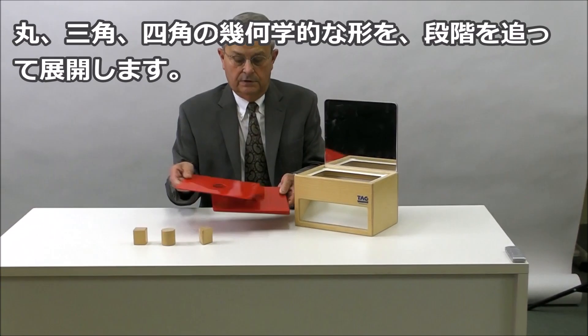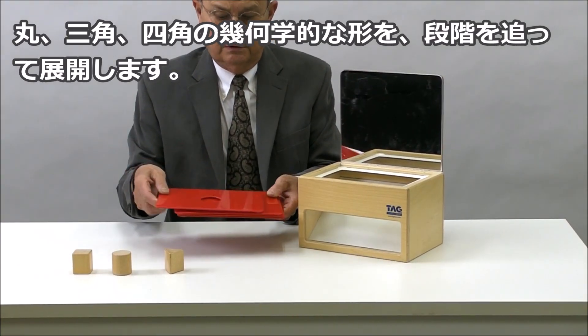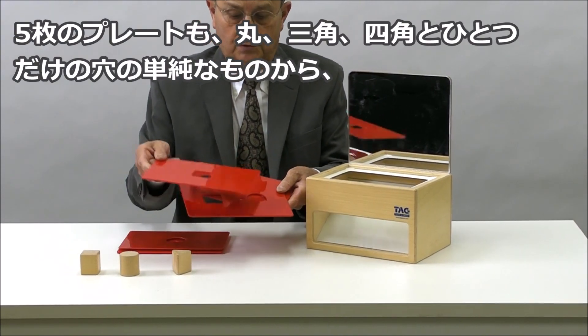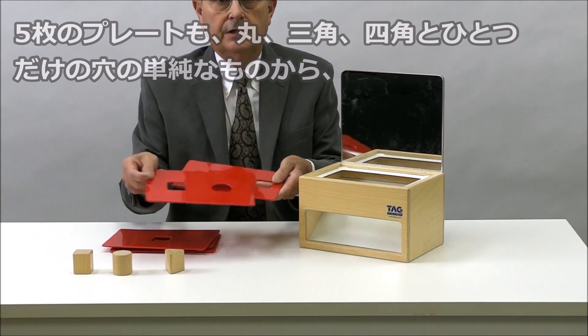There are five templates with different shapes. This is the circle, the triangle, the square, and then a combination of the shapes.